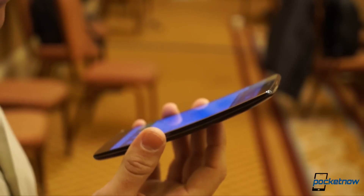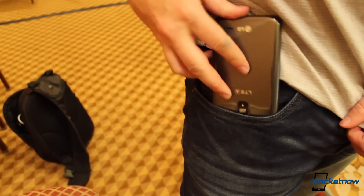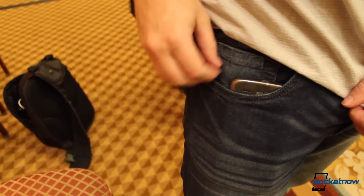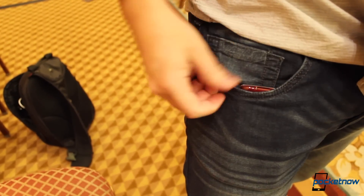But that doesn't mean the curve is just a stunt. The phone conforms to the body — as humans, we're more round than flat, so whether it's a butt pocket or the side of your face, the G Flex 2 feels better and more natural to my senses than the G3 or the Note 4.